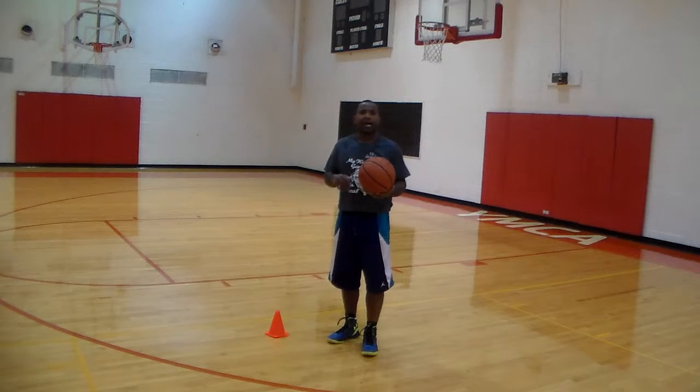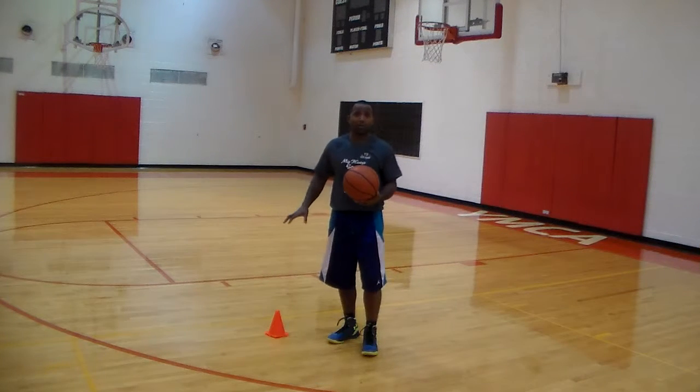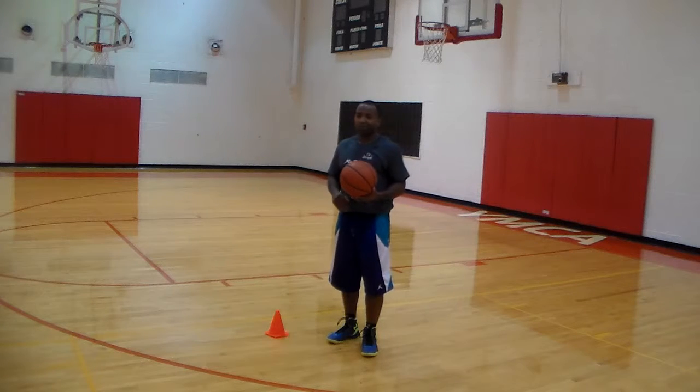Today we're going to work on how to strengthen your step back. It's just one variation that I like to use. I set a cone here — you can set a cone anywhere on the floor — but you just set a cone down and then you want to take a step in and cross over, step in, cross over, step in, cross over. So it's real simple.